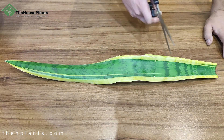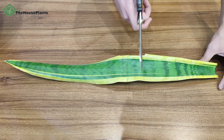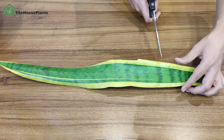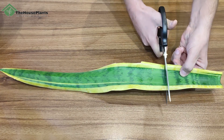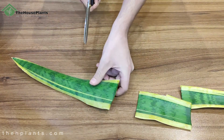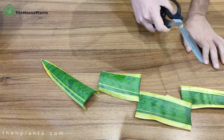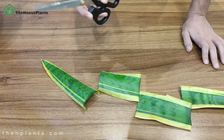The second step is I want to snip this leaf into sections to increase the chance of propagation. When you have many cuttings the chance actually increases because of that. Right now I have four parts for cutting.